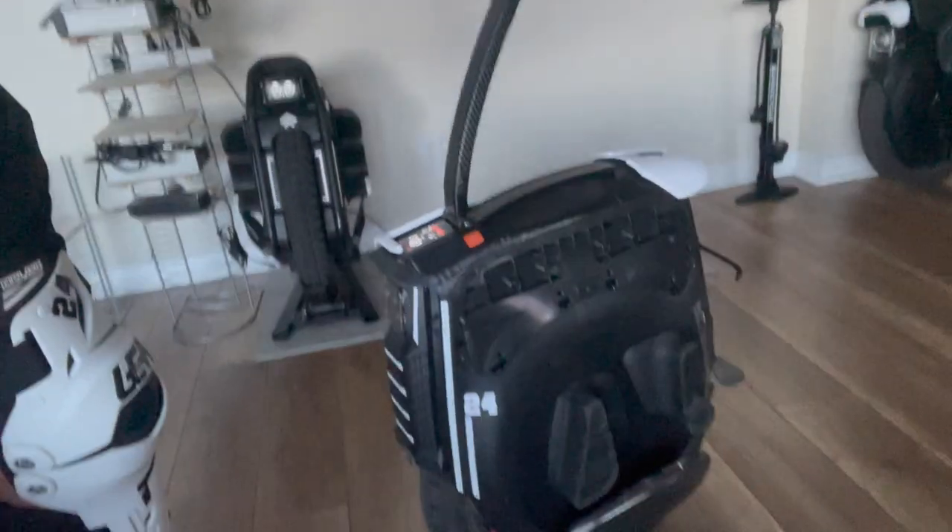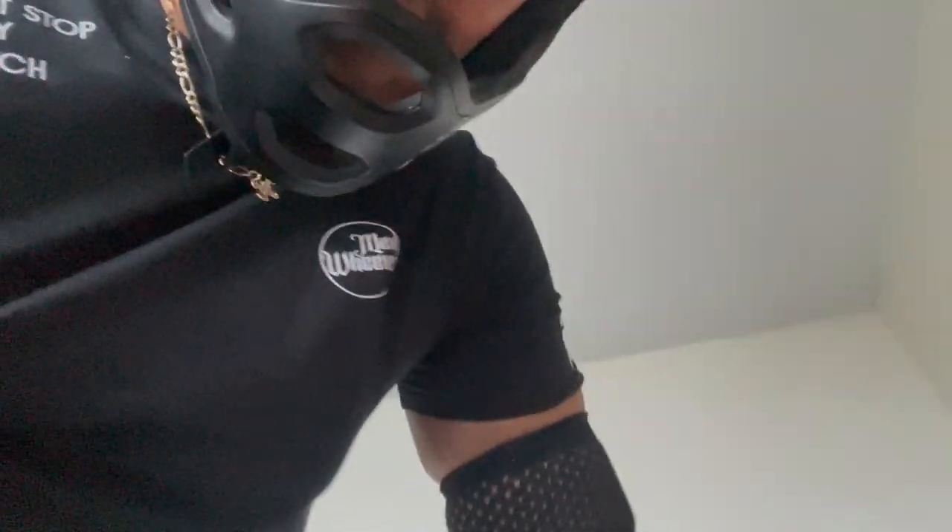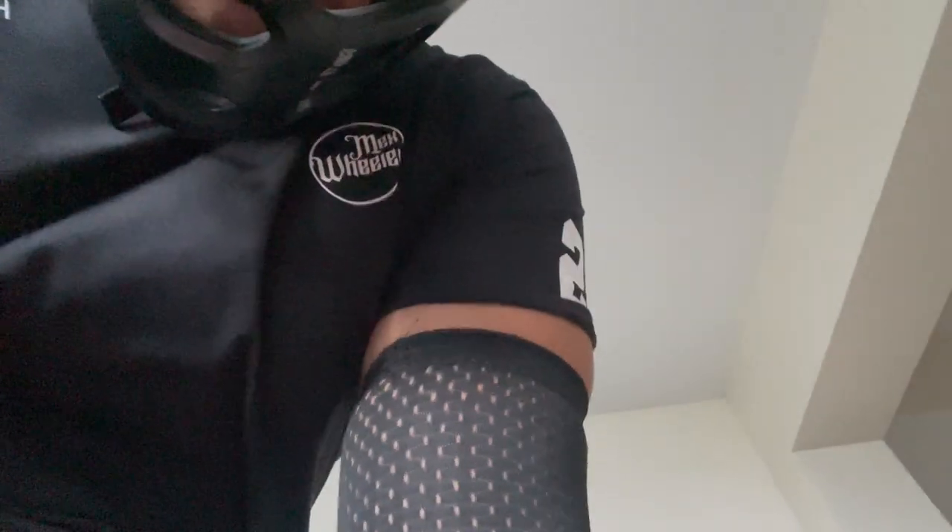I just arrived home, and the B12 is toast. So I'm going to try to inflate it to see if the tire works.